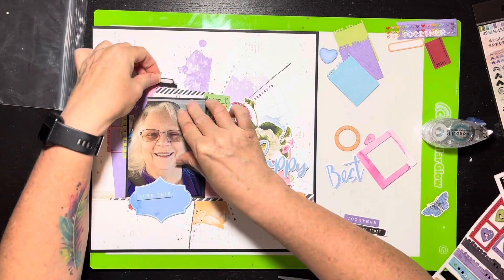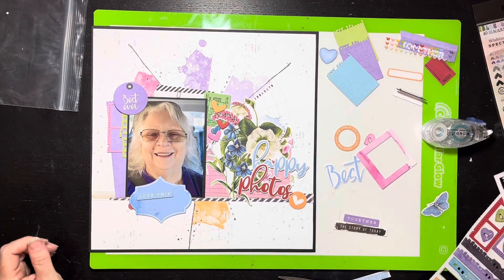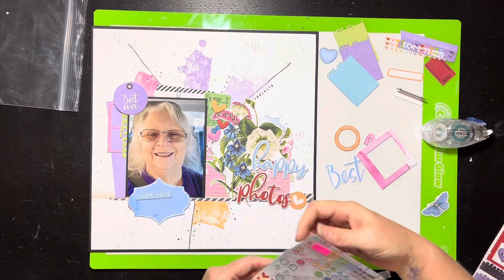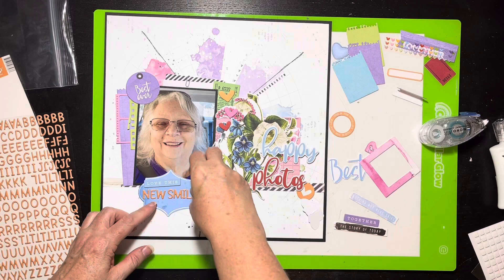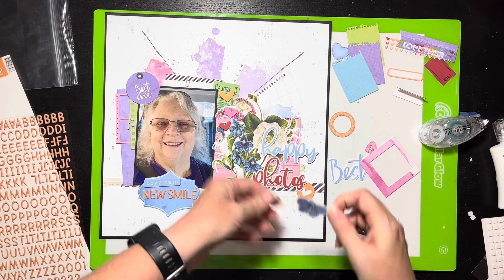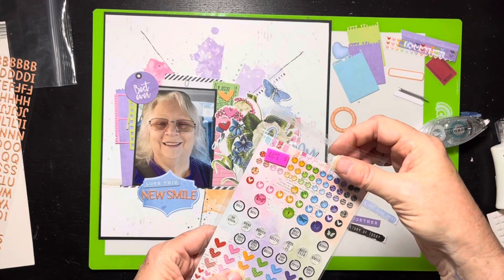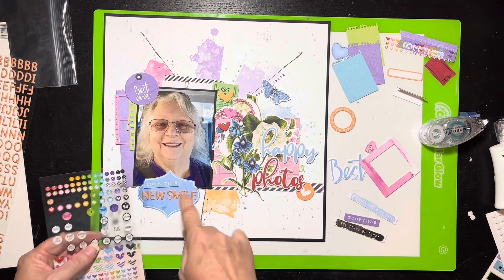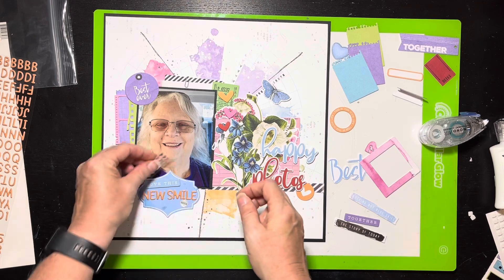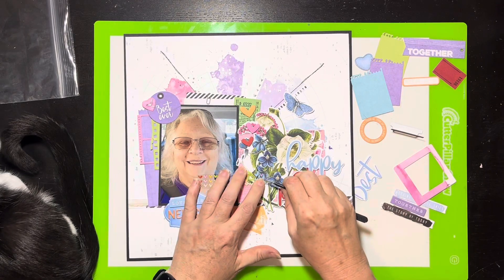She had something like holly on the front of the photo, and this little piece here worked out perfectly. There was a little 'love this' element too. I went off into my stash and got some Doodlebug puffy letters and I'm putting 'New Smile' on the label piece. Then the little tiny bits — there's a little enamel-dot-looking thing that says 'selfie,' and that was kind of perfect. I'm also going to add the little tiny hearts that came with this collection and kind of sprinkle those around.